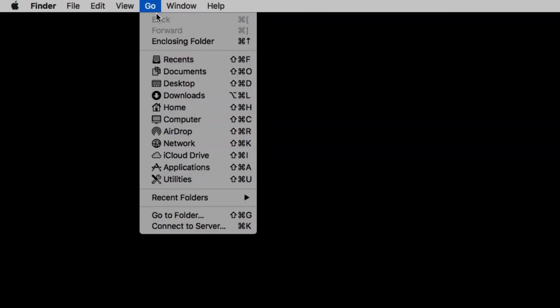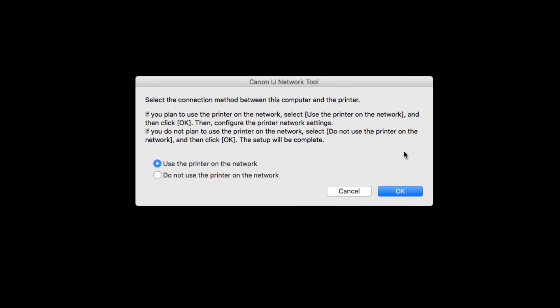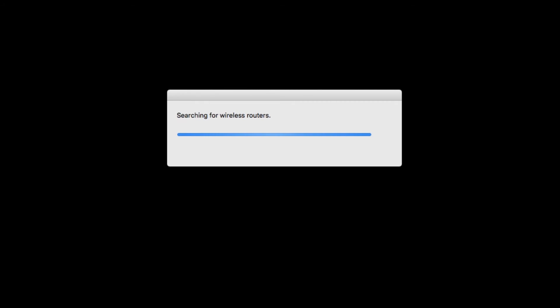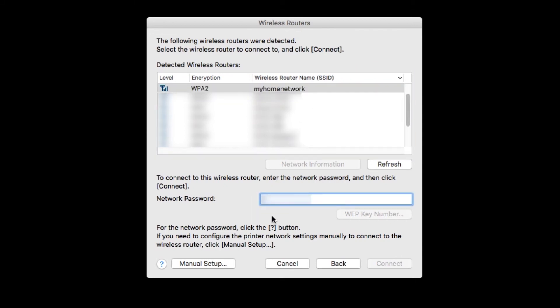Open the IJ Network tool. Select 'Use the printer on the network,' then click OK. When the network tool finishes searching, select Setup in the drop-down list at the upper left of the window. On the Setup screen, select the model, then click OK — the type will be listed as Canon USB. If the Confirm Connection Access Point screen appears, verify that your network is listed and click Yes. If the Access Points List screen appears, select your wireless network, enter your network password, and click Connect.